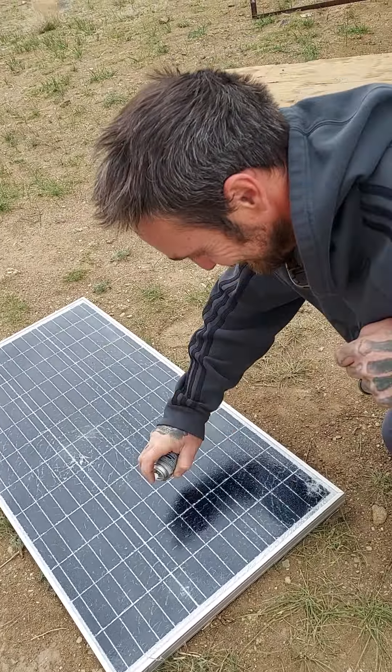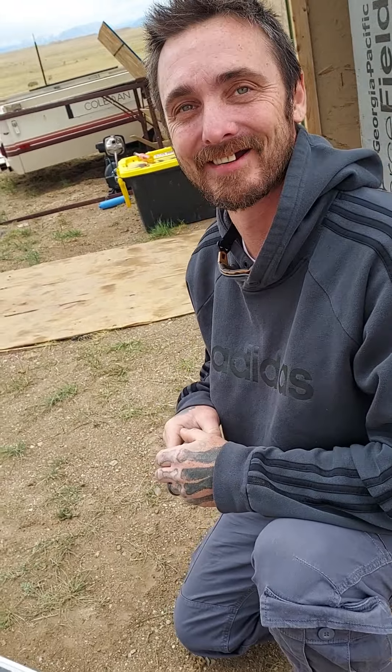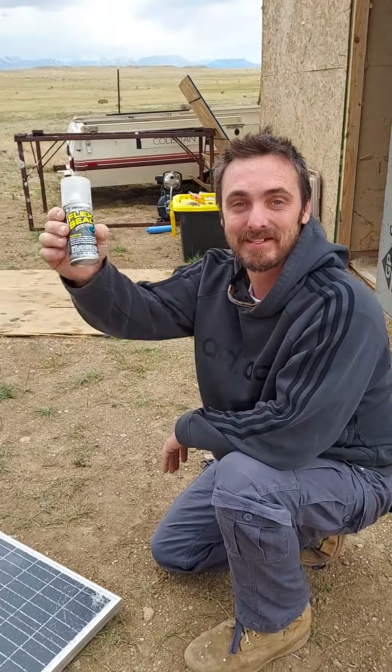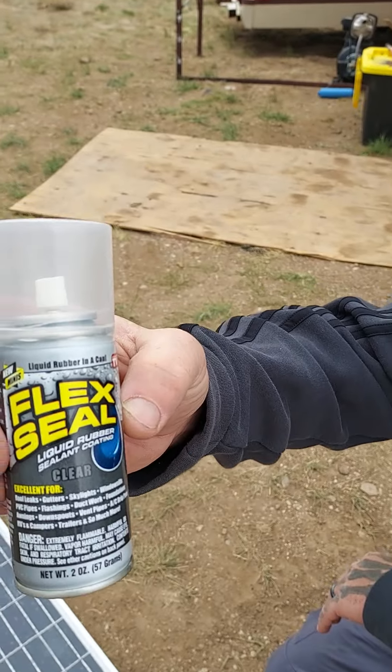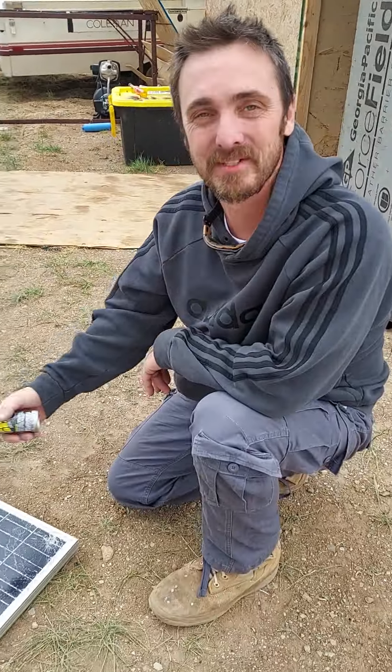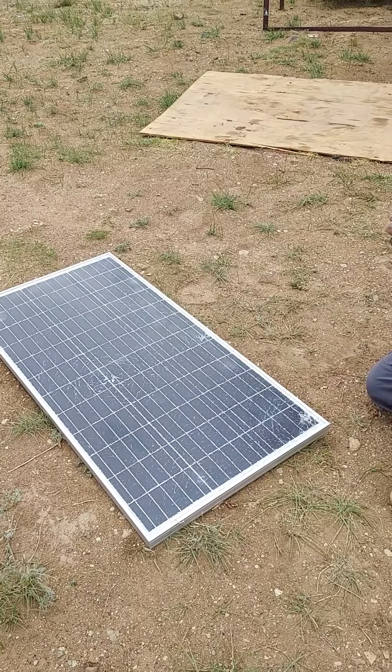I think this is good, but maybe we should let it dry and then do another coat. This used about a quarter of a can, so if you get a full can you'll probably have enough clear flex seal to save your broken solar panels.